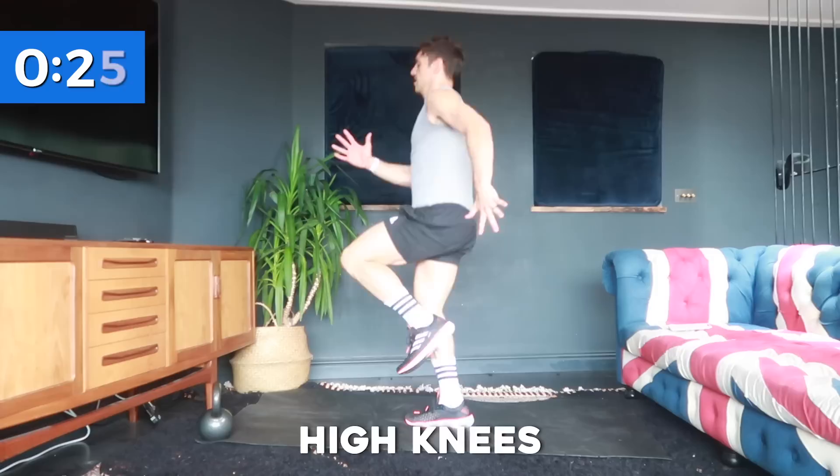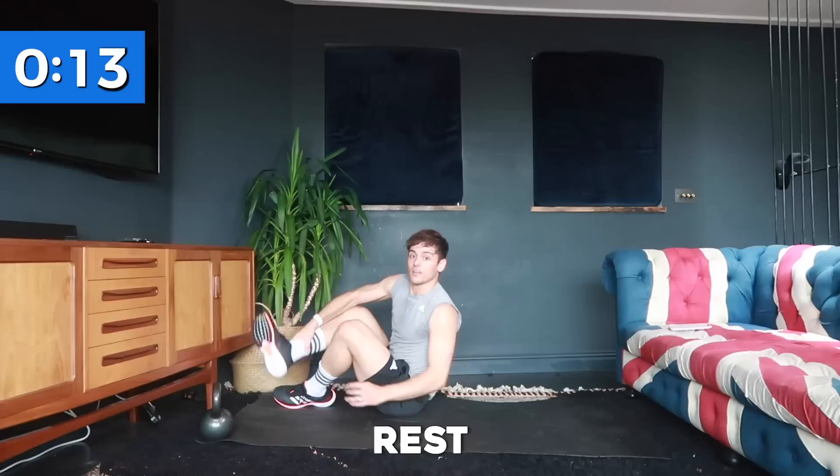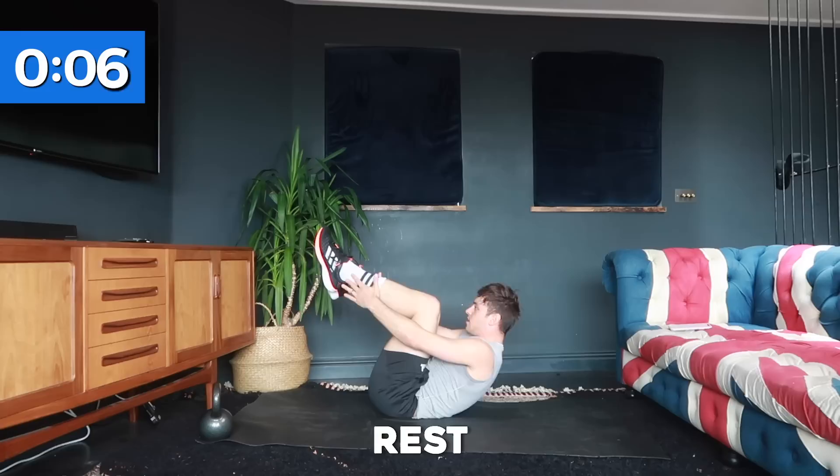Keep going — nearly there, and rest. You've got 20 seconds rest while I explain the first ab exercise. We're going to be down on the ground doing some toe touches. If you can do it with straight legs touching your toes, great. If you need to bend your legs to do so, just touching your ankles will be just fine.